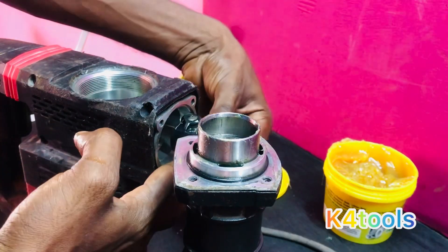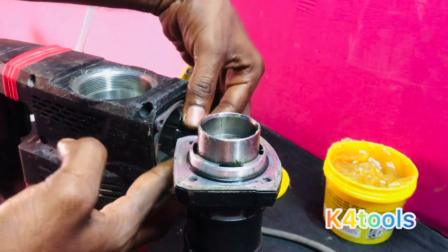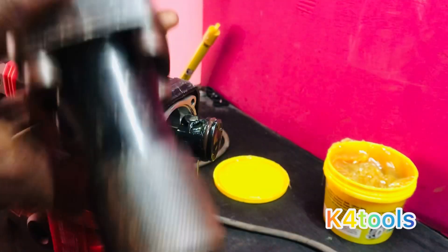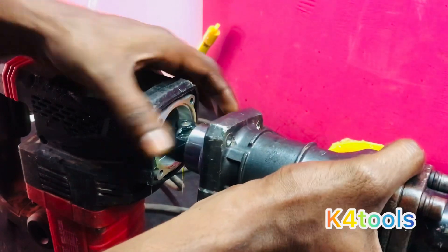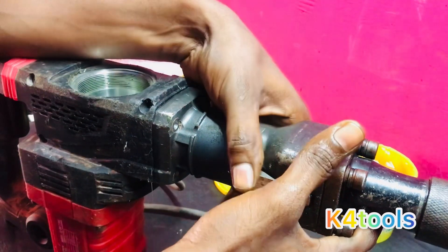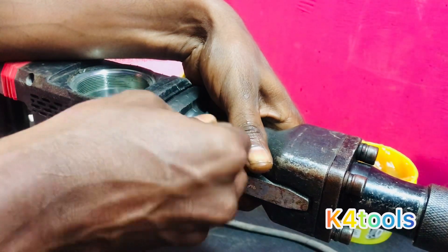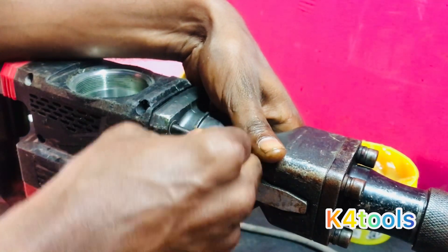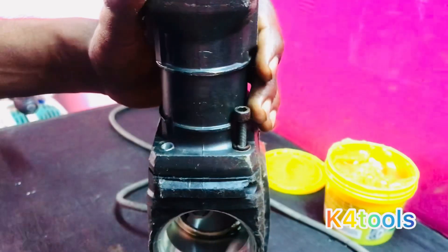Now we have to put the piston completely. We have to put the strikers in the center, put a screw in the center, and put the correct fit in the center. Now it's tight. We have to put the grease in the center.